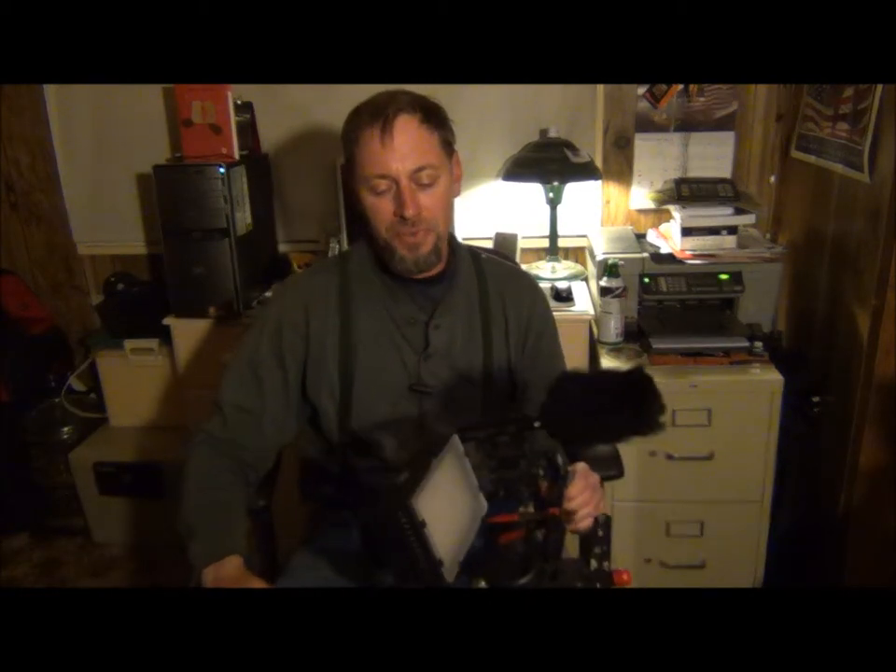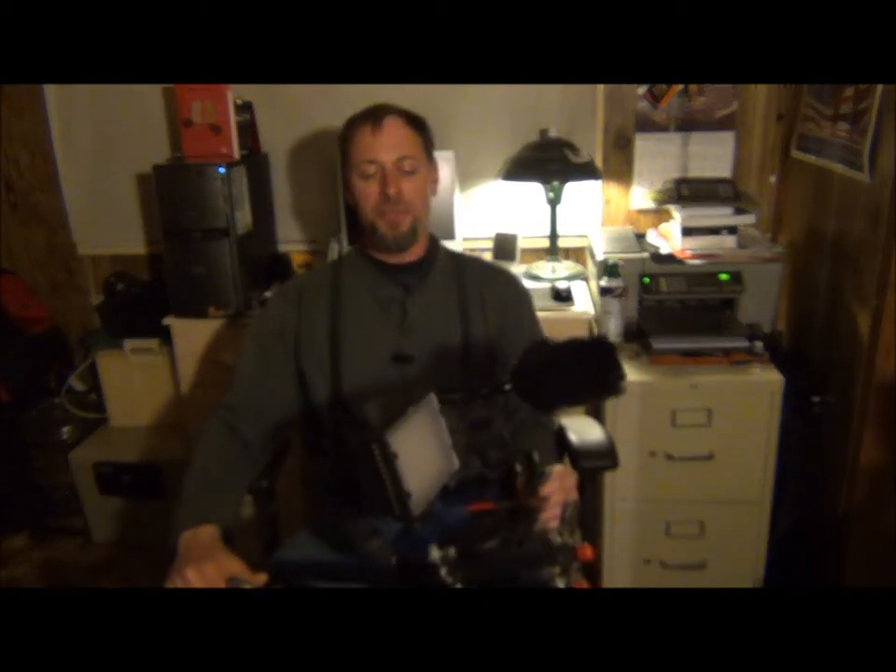Hey everybody, it's Limb Reaper coming to you from Limb Reaper Central. What I want to show you tonight is a little something I made — a shoulder rig for my Sony camera. I'm recording on the Sony camera, so I'm not going to be able to show you the Sony camera on here right now.